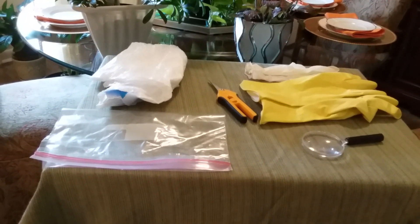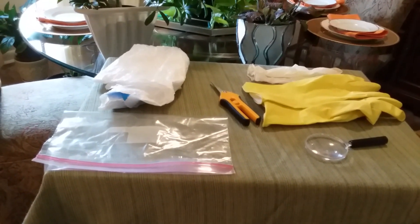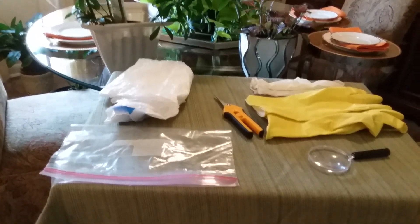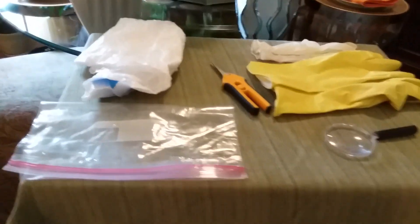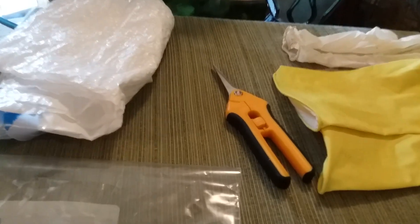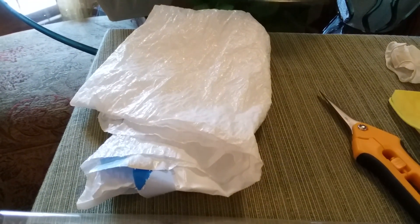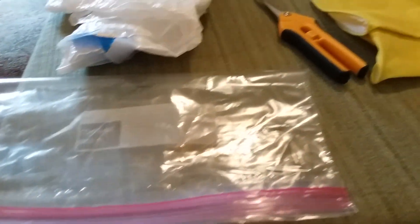Let's get to decluttering and uncovering our plants. Here's what you're going to need: some shears or scissors, some trash bags — I'm going to be using a Ziploc bag for my trash bag — and you're also going to need some gloves, any type of gloves.